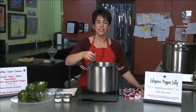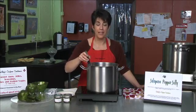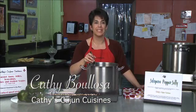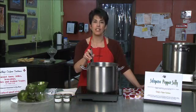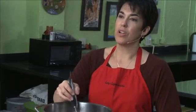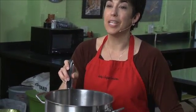Welcome to Signature Chefs of Orlando. My name is Kathy Belosa. I own Kathy's Cajun Cuisines, a gourmet jams, jellies, relishes, and pickled vegetables company. Today we are making some jalapeno jelly.